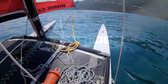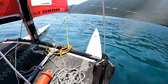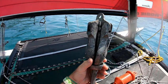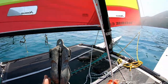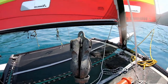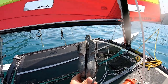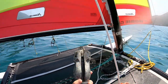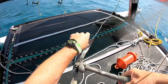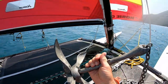Firstly, the apparatus necessary: this is called a folding grapnel anchor, which looks like this. This is the right sort of anchor if you are going to take one on your catamaran, because it's the least bulky and it folds up, so you're less likely to put it through the trampoline. It opens out like this and there's our anchor ready to deploy.